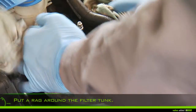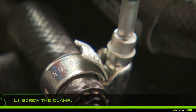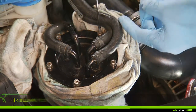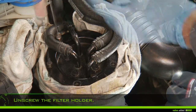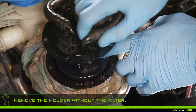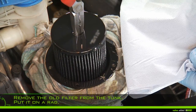Put a rag around the filter. Using a screwdriver, unscrew the clamp. Unplug the fuel inlet pipe and unscrew the screws of the filter holder. Remove the holder, lifting the filter into place. Remove the old filter and put it on a rag to prevent the fuel from running out.